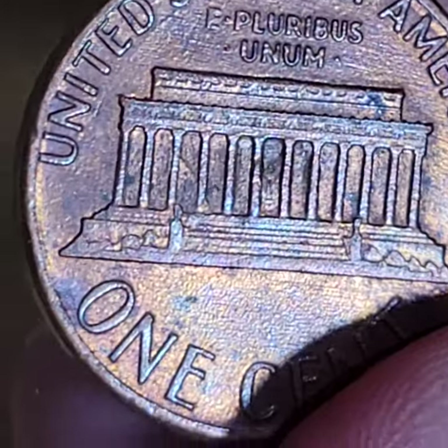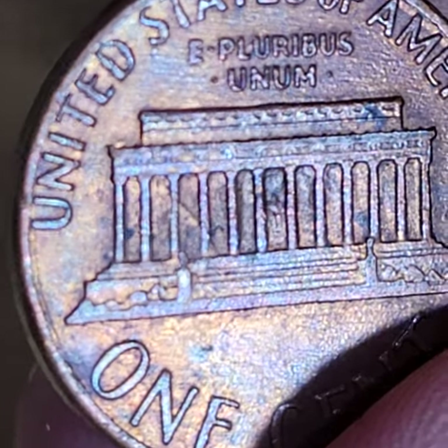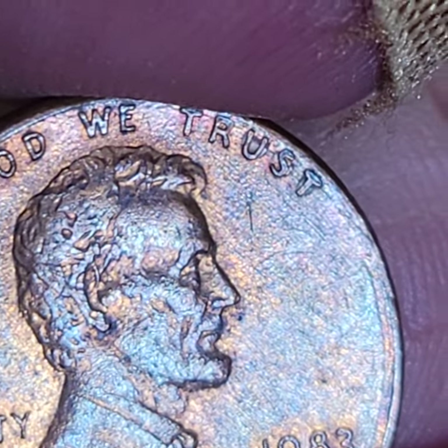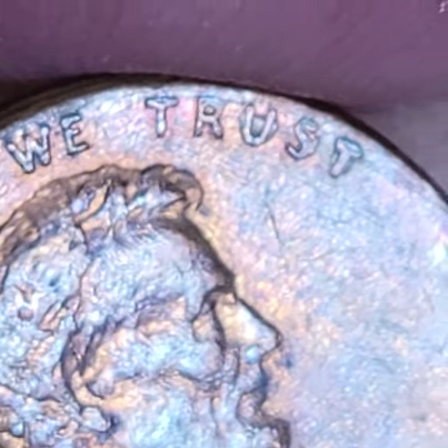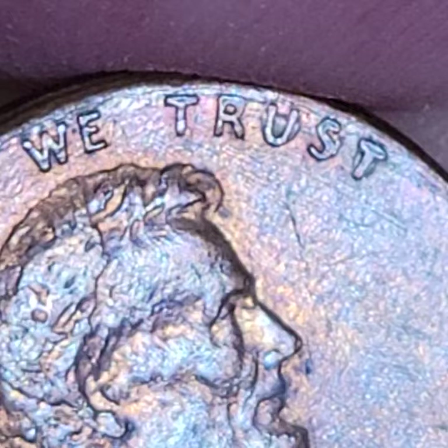It's always the nice ones, and it has a nice die clash in multiple bays. So it has the die clash, it has the misaligned die, and it has really cool-looking machine doubling.